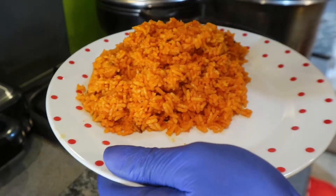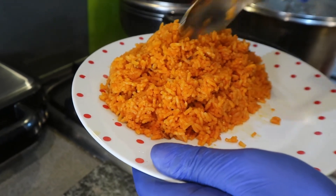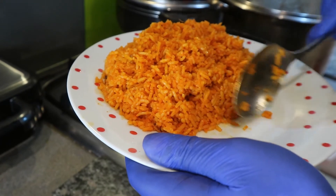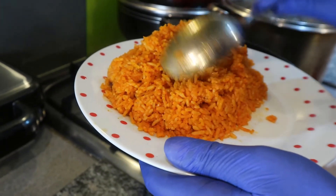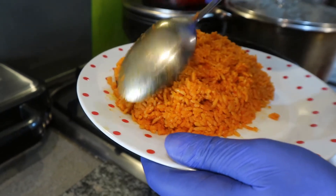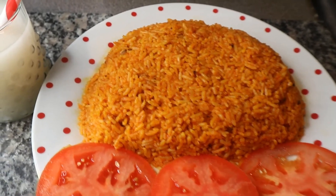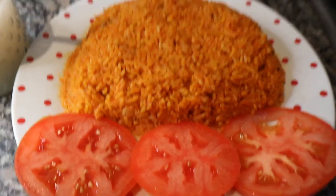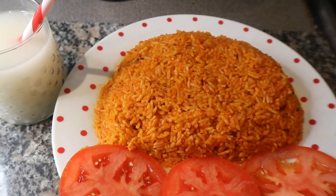I haven't even tasted it as yet. I'm just fluffing it a bit and now I'm going to go ahead and share your portion. That's your Jollof — my version, I must say — because we all cook our Jollof in so many different ways. This was much awaited for, I had loads of requests for it, and I hope that you guys will definitely enjoy it.